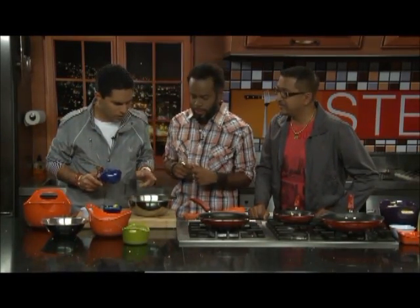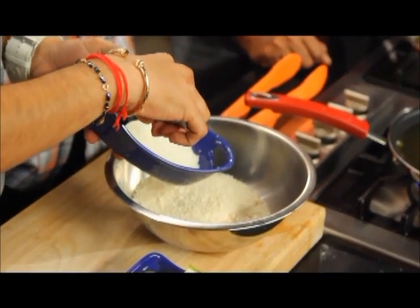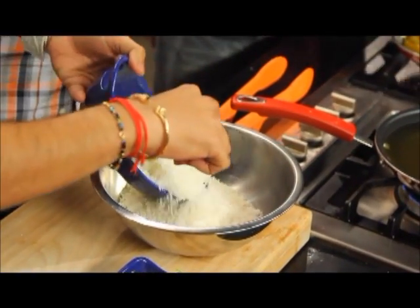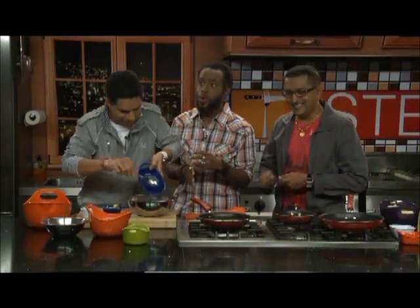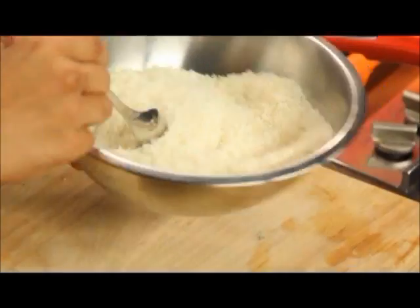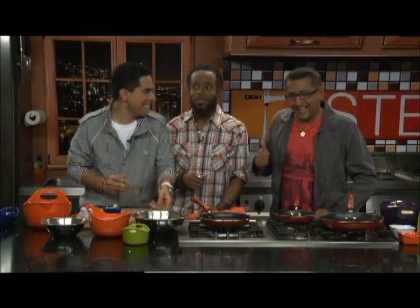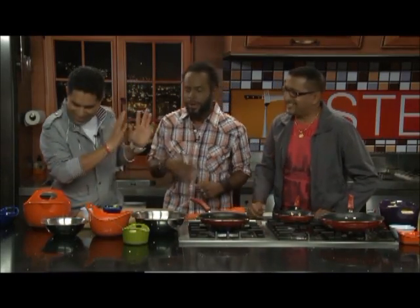That spicy mayonnaise will serve as our dip. We have about a cup and a half of breadcrumbs, and one cup of shredded — or desiccated — coconut. Jason used the fancy word 'desiccated,' which really just means grated coconut. They mix it all together.